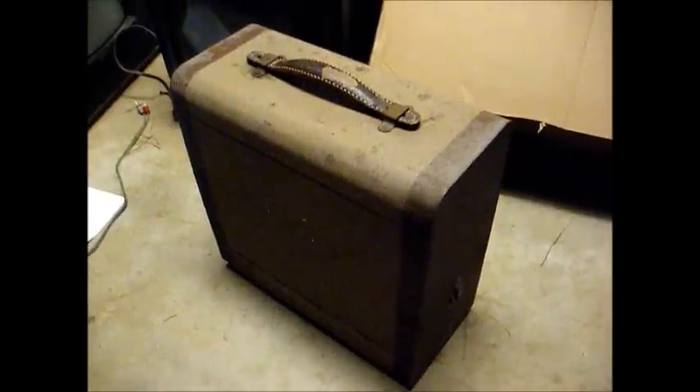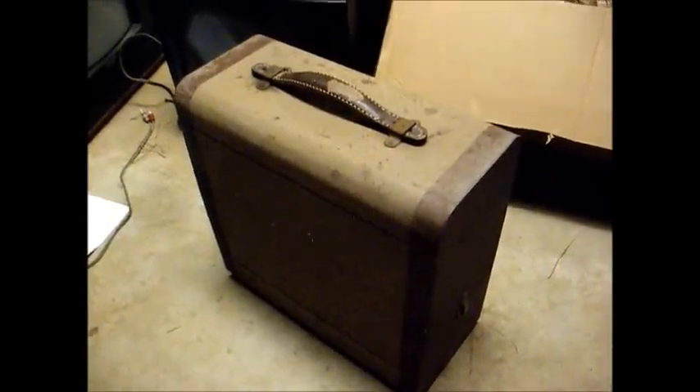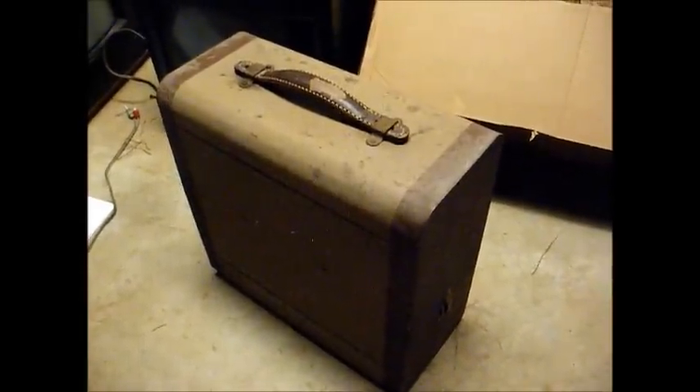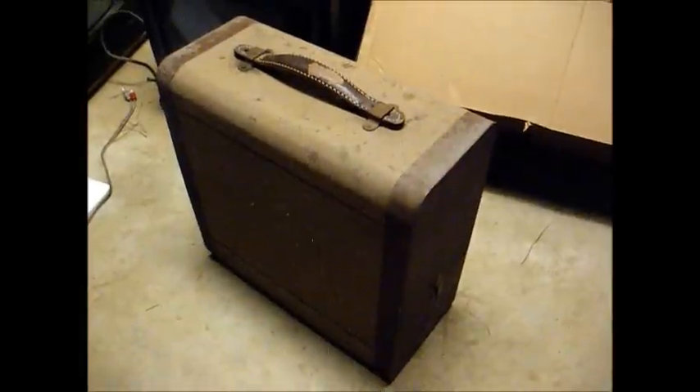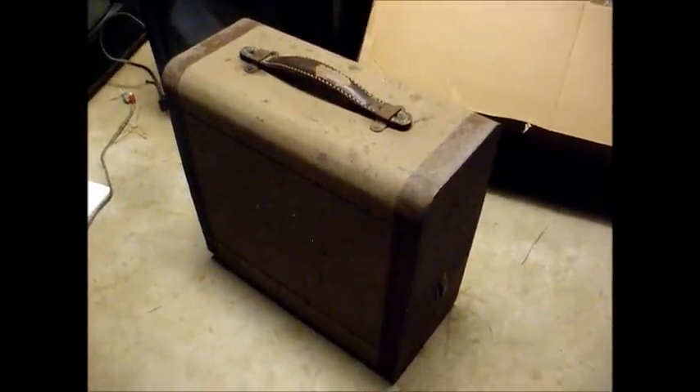I think had that Bakelite record player been packed with all this padding inside, it would have probably stood a better chance of getting here in one piece. Now, what this is is a combination phonograph and filmstrip projector — probably no newer than the 1940s, could even be from the late 30s. We can tell more about that once we examine it.